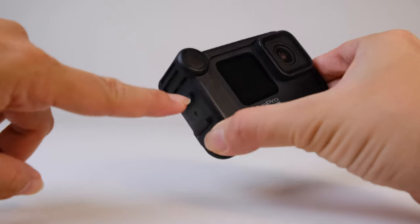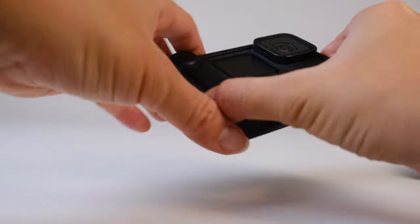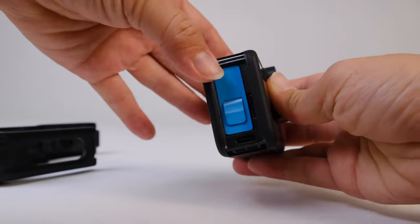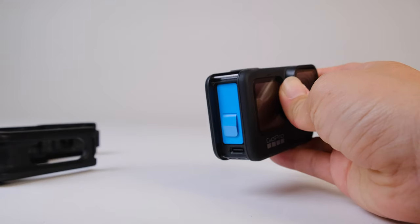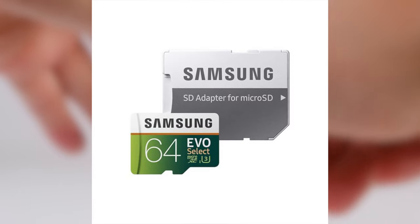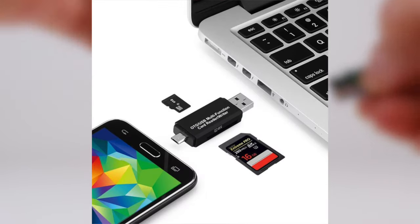However, there are a few complaints about the media mod. First is the placement of the door. Because of how you assemble the GoPro into the media mod, you actually have to take the entire thing apart if you want to take the battery out to charge it or access your micro SD card. The fastest way to get your footage off of the GoPro is to remove the micro SD card, put it inside of the SD card adapter, and put that into your computer.